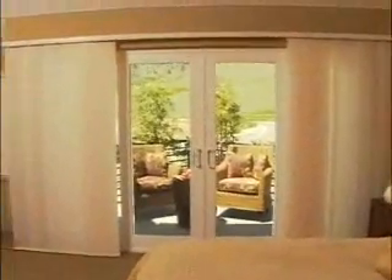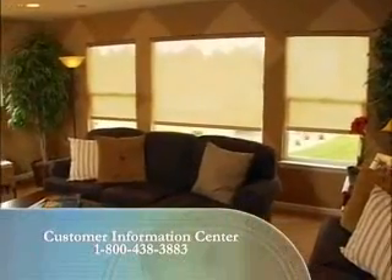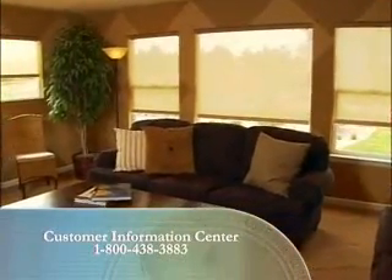If you have any additional questions, please refer to care and cleaning instructions specific to your Hunter Douglas brand, or contact the Customer Information Center. Thank you for listening.